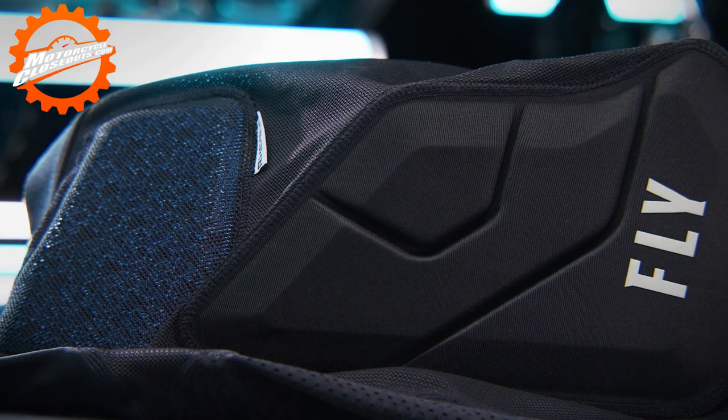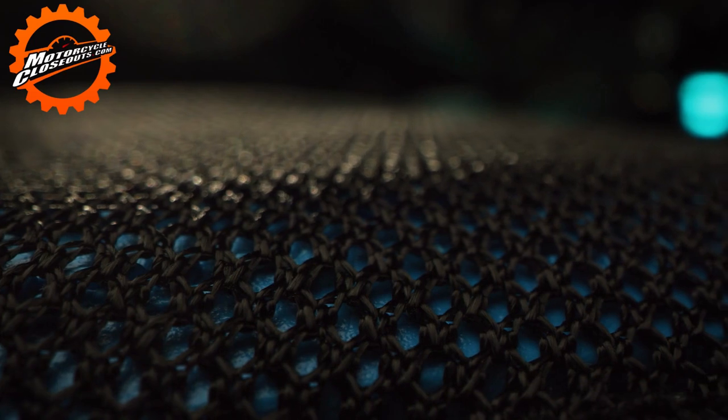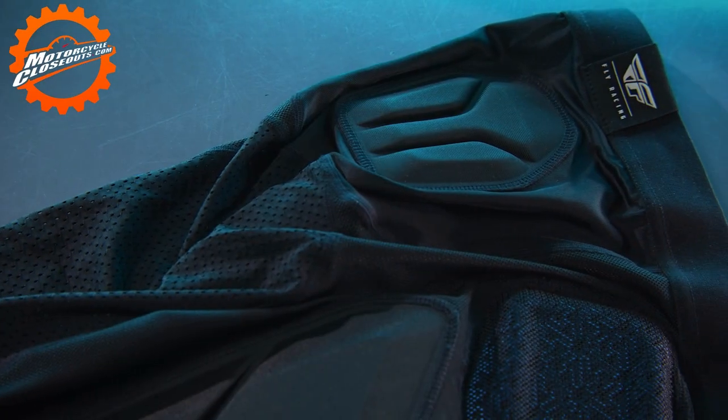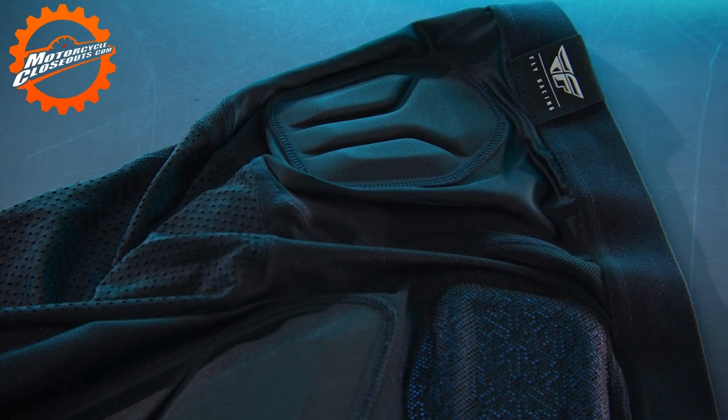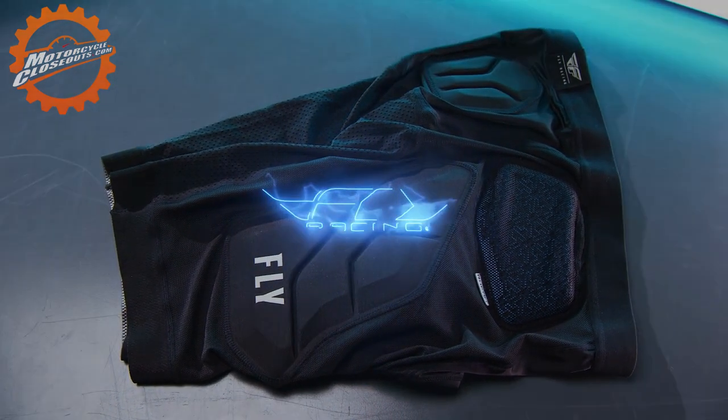Thermo-formed lightweight EVA foam padding in critical areas, pre-shaped to give a better ergonomic fit and function, with an extra wide and comfortable waistband. The CE Barricade Impact Shorts from Fly Racing.